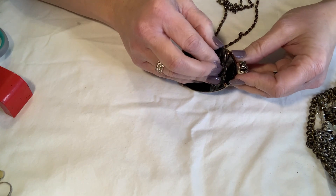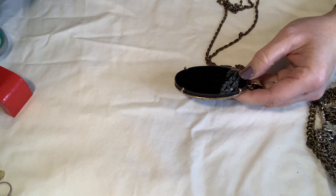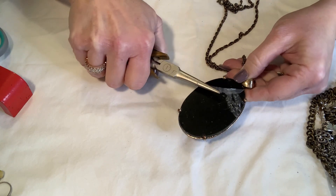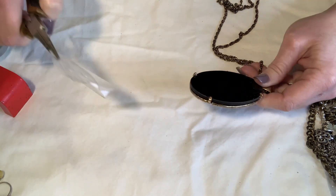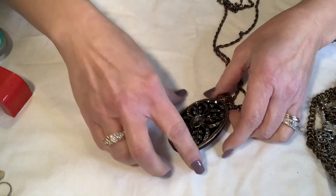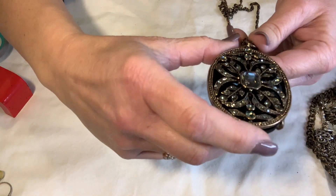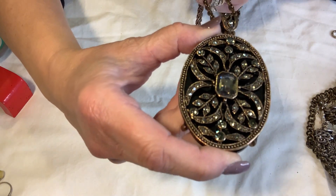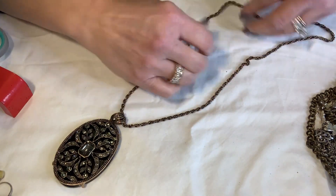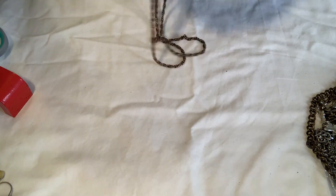This one has like a plastic protector still on it — looks like somebody tried to pick it off. There we go — the plastic protector was still on it. It's a very pretty, nice big pendant, probably at least three and a half inches long by maybe two inches wide on a nice chain. Just needs a little bath, not marked, and it's just black on the other side. Very pretty.